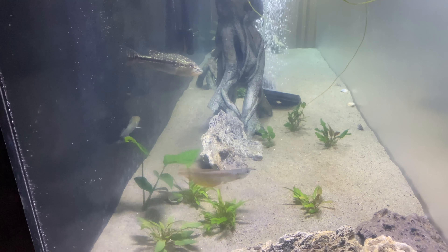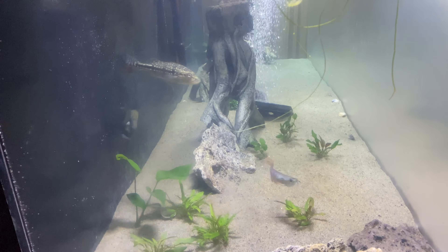I also have a plug I'll put in there, but you guys came for the arapaima, so that's what I showed you. Peace.